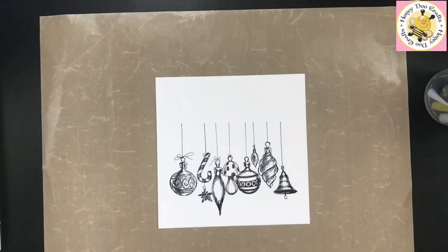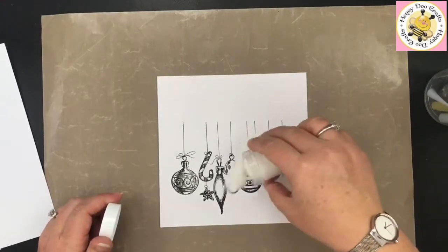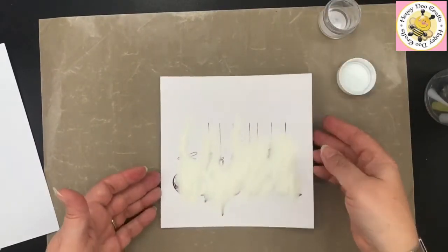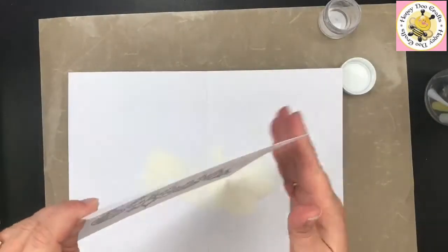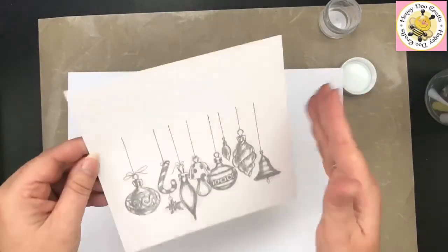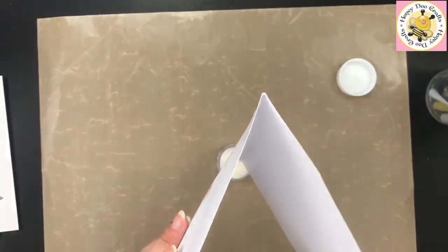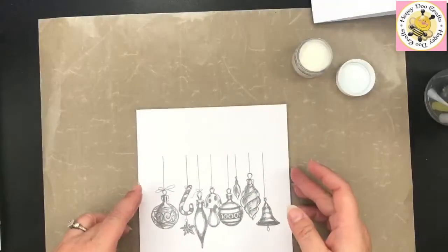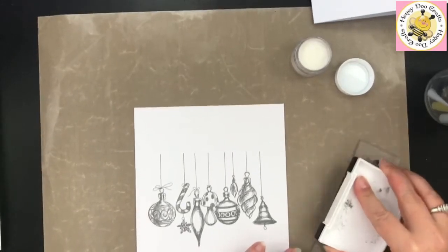Lift that straight off and pop it to one side. As quickly as possible, apply some crystal clear embossing powder over the top. VersaFine ink doesn't particularly like embossing powder, so you've got to persuade it to take it — be as quick as you can. Shake the excess off with just a light tap. Don't give it a good flick or it will knock all the embossing powder off — just a little light tap. Put the excess powder back in your pot.